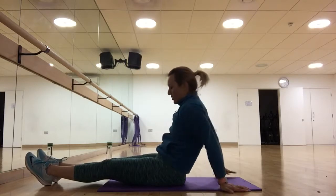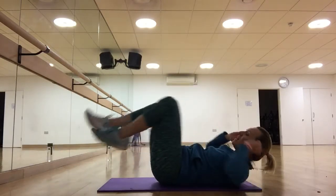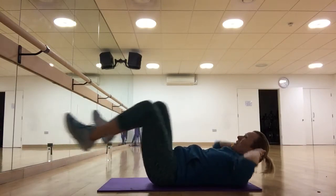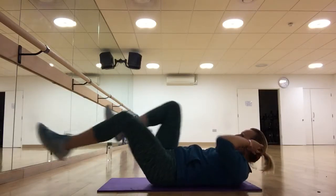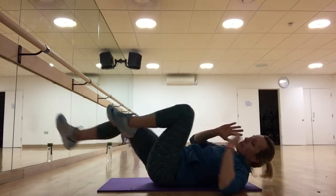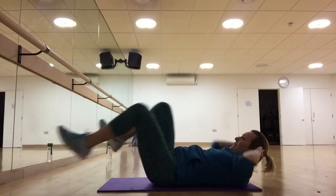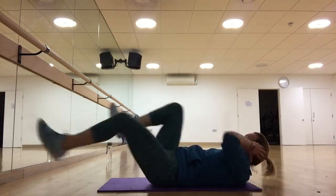Now we're going to do the bicycles — this is the last round. When it comes to tummy exercises, the back is very important. And remember, everyone thinks it's not worth doing five minutes each day or a few times a week, but if you're doing more than you would normally do on an average week, you're going to be far better off doing those five minutes.